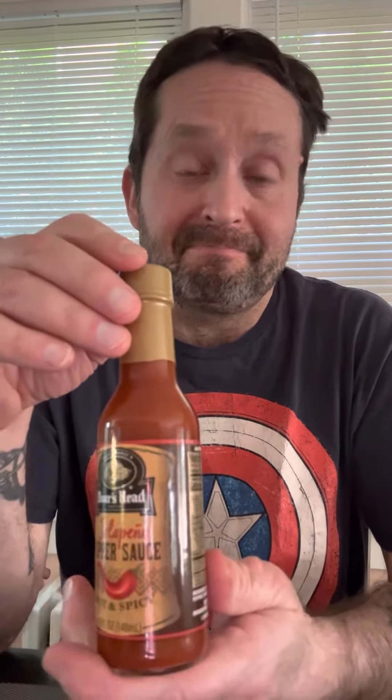Hi, I'm Chili Phil and today I'm going to try something a little different. Boar's Head jalapeño hot pepper sauce. I haven't tried this one yet, but if it's from Boar's Head, it's got to be pretty good because their lunch meats are pretty good.